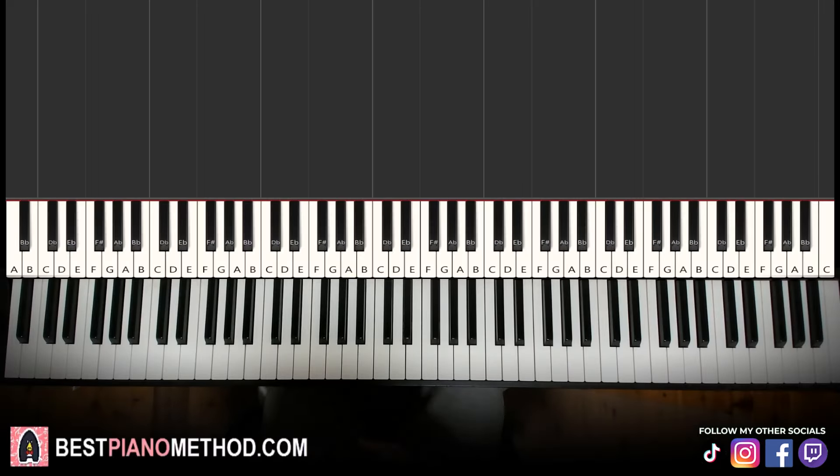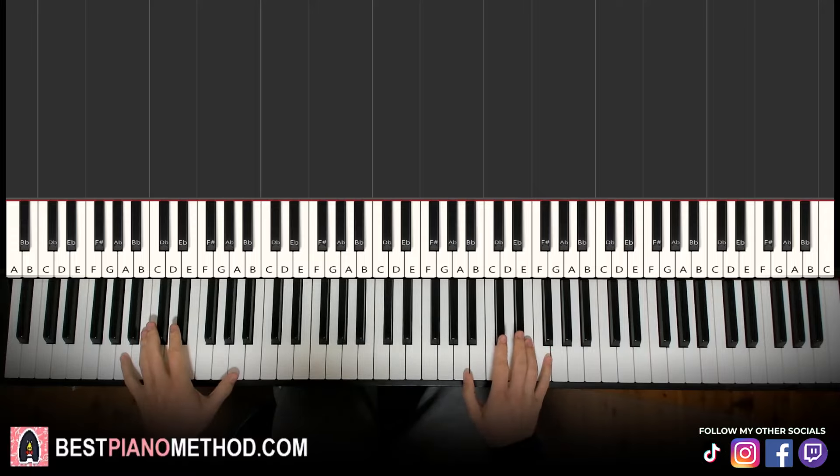Hello guys, this is Amos Doll Music and in today's lesson I'm going to teach you how to play Ray Tracer by The Fat Rat. Give you a preview before we start learning — it goes like this, check it out.